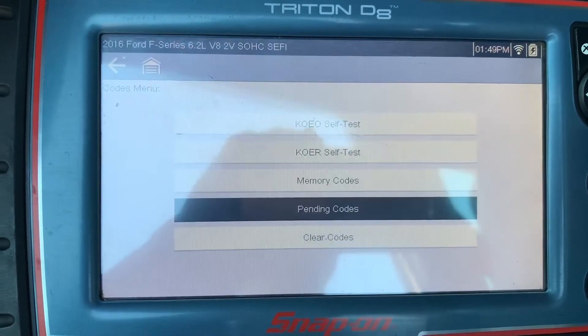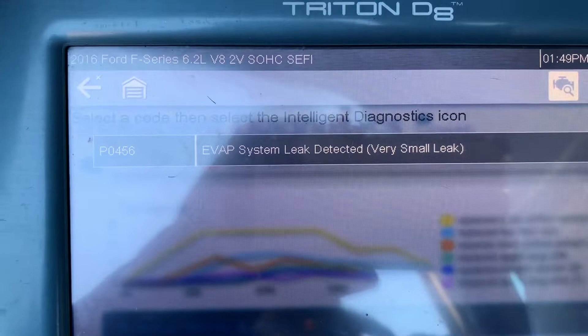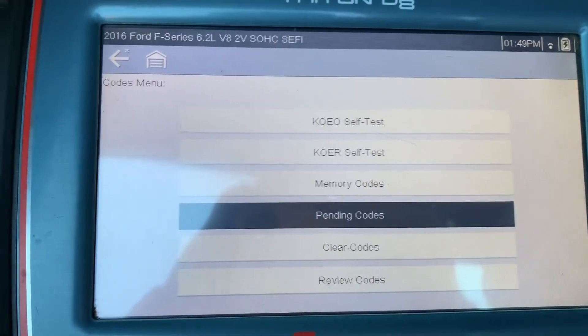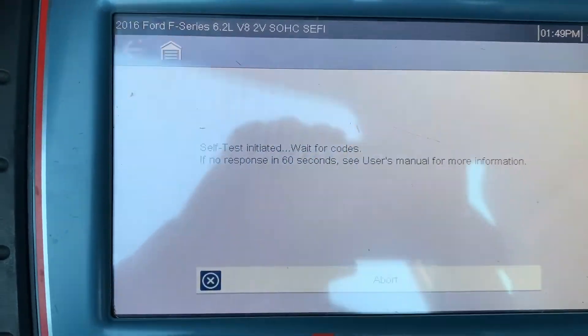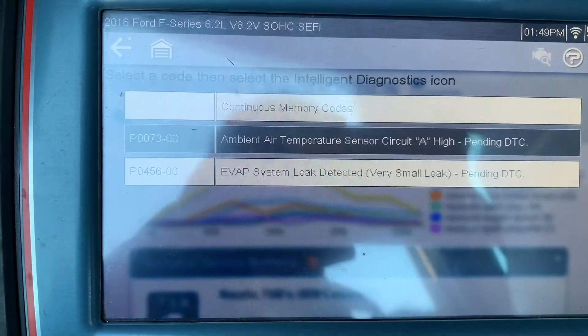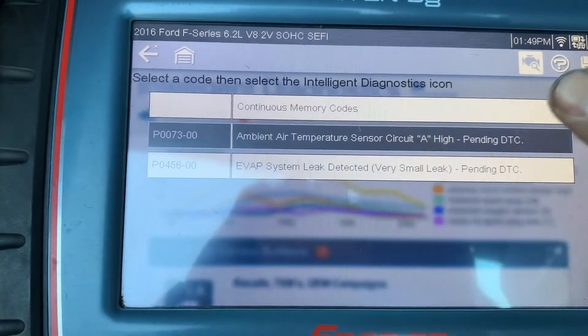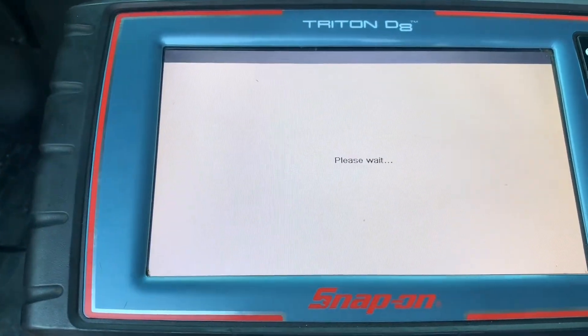Now I'm going to show you the code here — EVAP system very small leak, P0456. In the memory it also has the ambient air temperature sensor, but the customer doesn't really care about the ambient temperature sensor — they just want to fix the EVAP — so I'm just going to clear it.